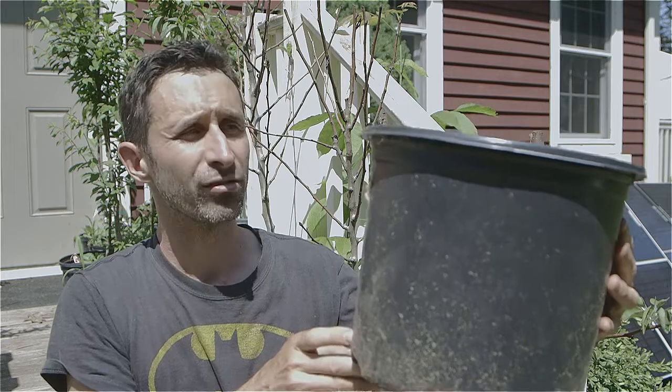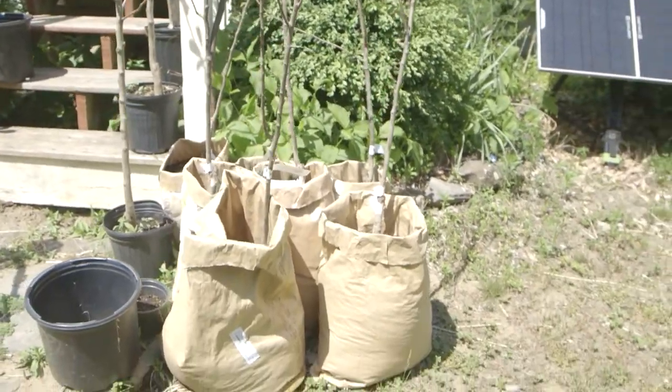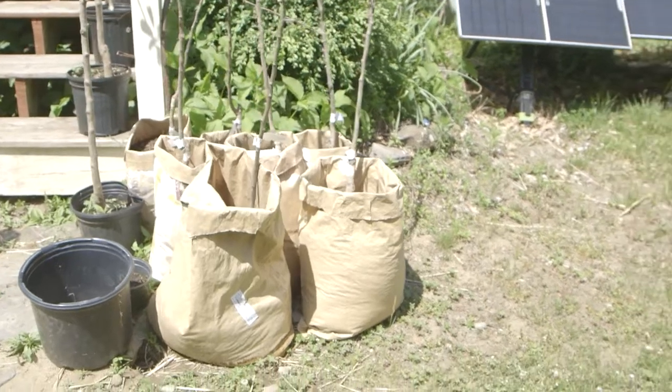I ended up putting a lot of these bare root trees in old planters I had from other things I'd gotten from garden centers. But I ran out of those pots, so I was also able to use the paper bags that come from like 25-pound bags of flour, cornmeal, or oats. I cut off the top, curled the tops down so they had some rigidity, and those seem like they're working out pretty well as planters. There's some plastic layers in the middle that slow water transmission, which helps.